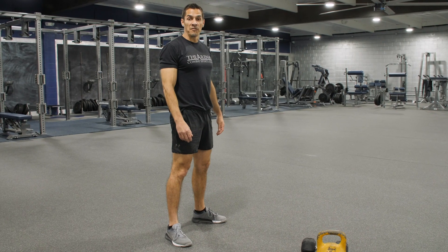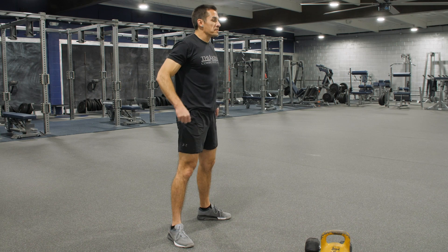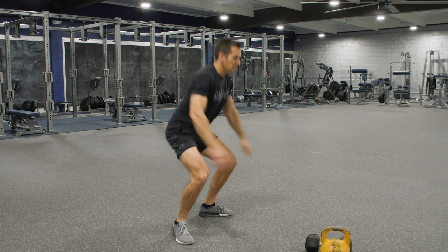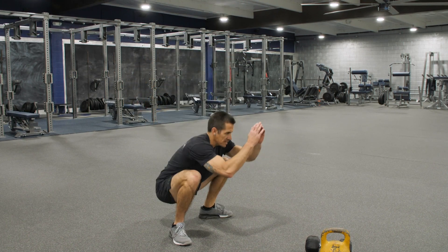We got five ball of foot squats. Heels shoulder width apart, point those knees out, keep that chest up. At the top of our squat, we'll open those toes like a jump squat, but no jumping. We just got five of these.